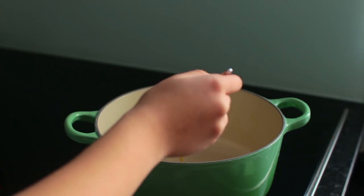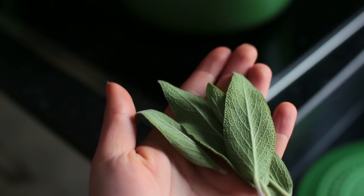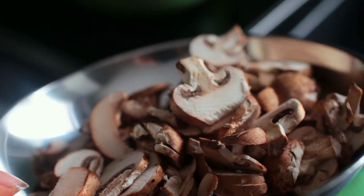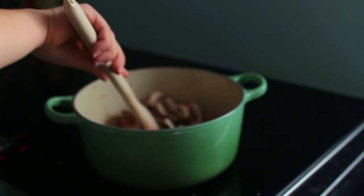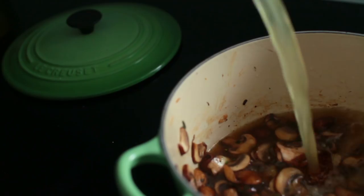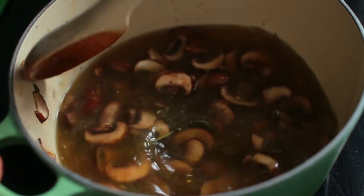Add another tablespoon of olive oil to the pot and wait till it's hot enough before adding in the sage. Once the sage has shriveled down, add in some cut up mushrooms and let those fry off for a few more minutes. Then add in the vegetable stock and let that come up to a boil.